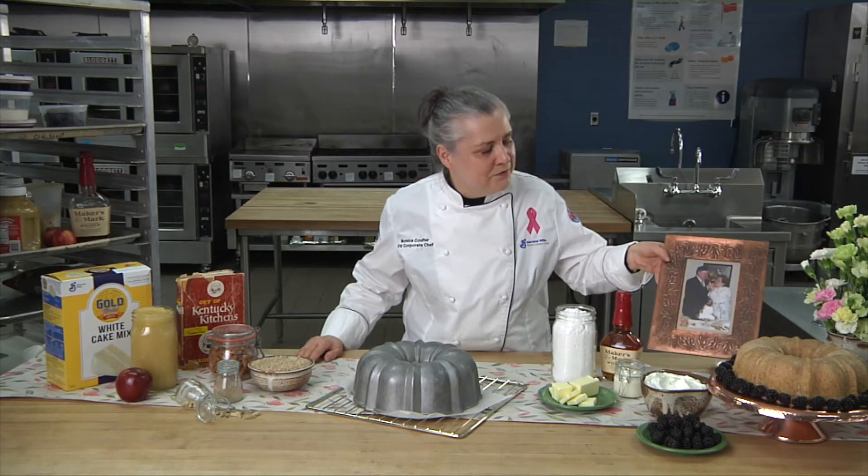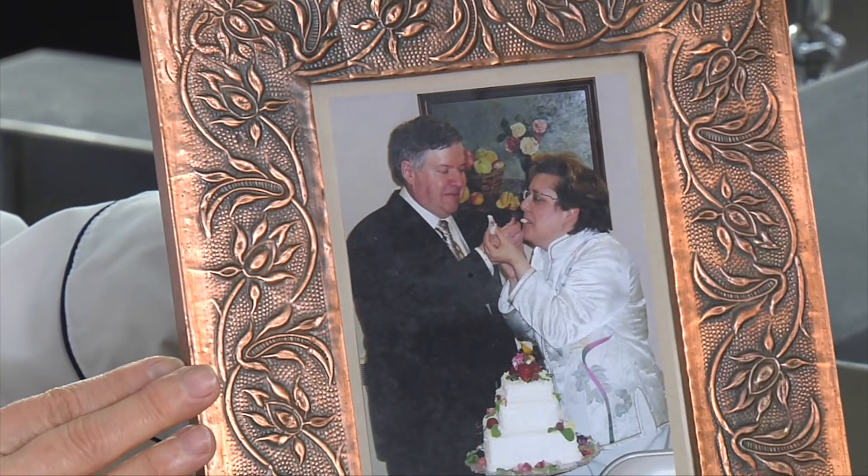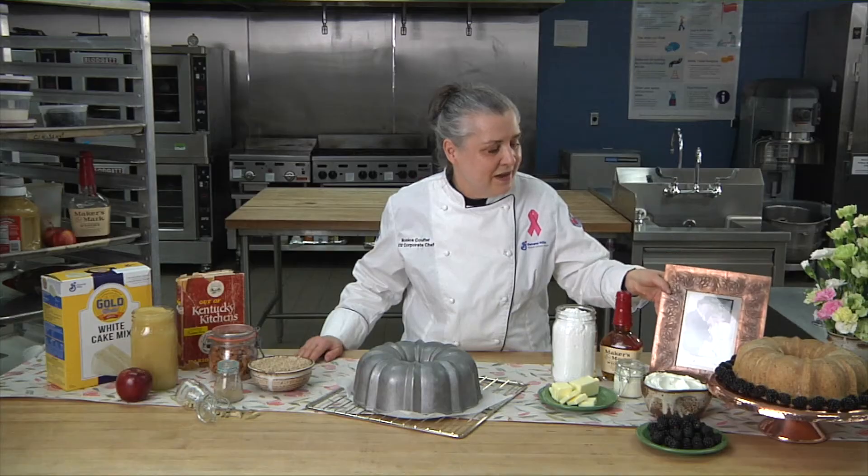That seemed like a good reason for me to make it for my own wedding. Here's a picture of us at our wedding eating this almond cake. My sweet Lee likes this cake every bit as well as Abraham Lincoln did, honestly. So that was the history and the romance.